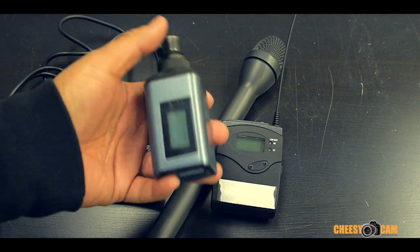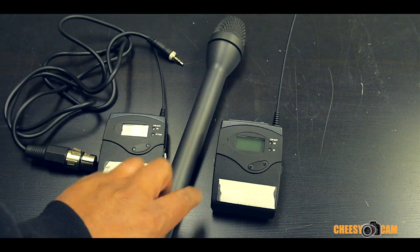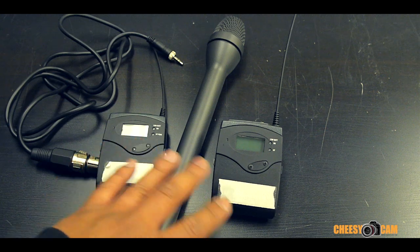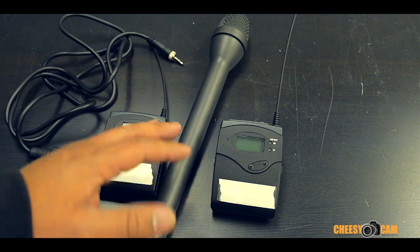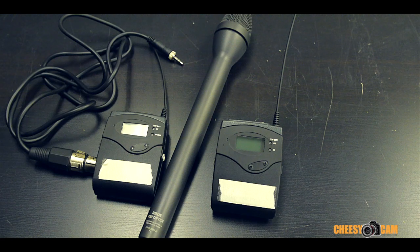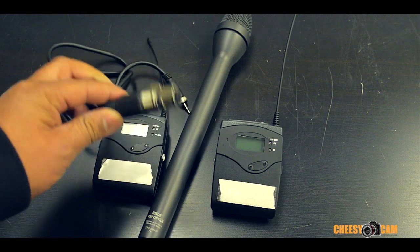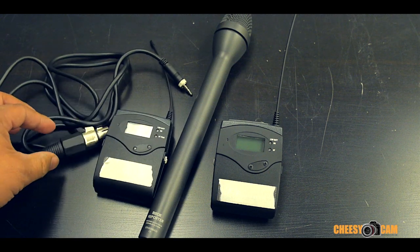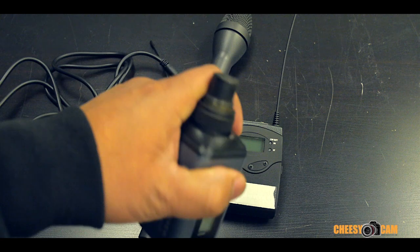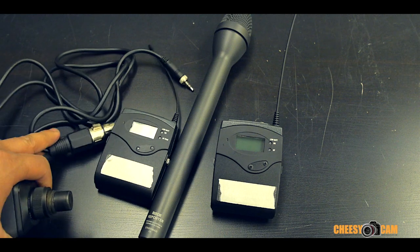That's a huge cost savings, especially if you're running around with multiple teams who need a wireless setup. This cable works with this wireless kit and any standard microphone that doesn't require phantom power. It's a good cost savings tip and always helpful to have one in the bag in case your transmitter is broken or not working correctly. It's a little cleaner to use the full transmitter base, but for twenty bucks you also have a backup.